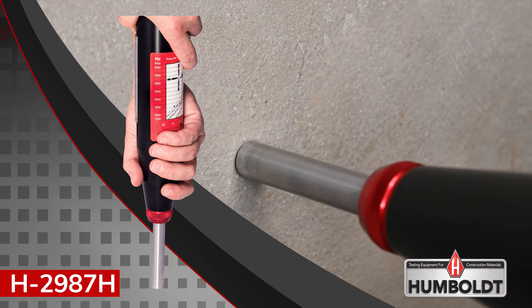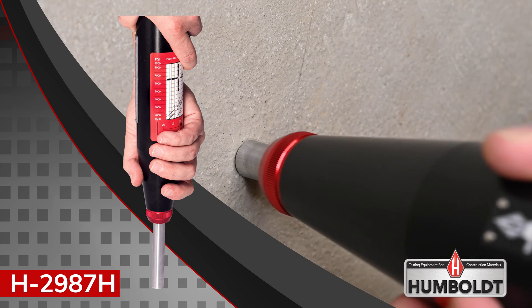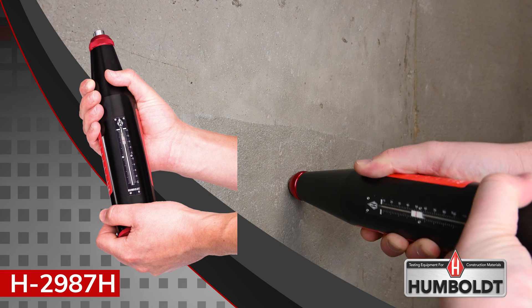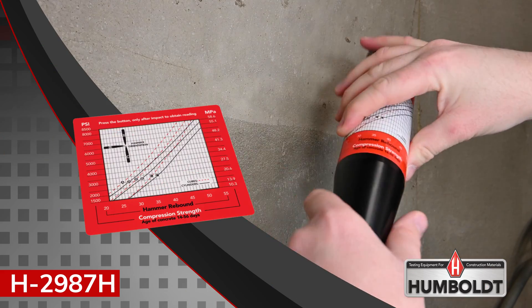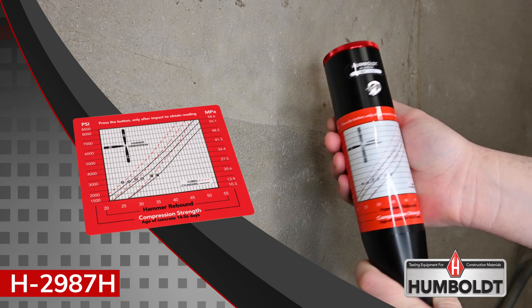To operate, the Humboldt Rebound Hammer is pressed against the concrete structure, and the rebound values are displayed on a mechanical sliding scale. These values can then be correlated to compressive strength by using the conversion chart affixed to the hammer.